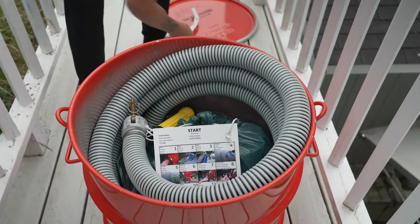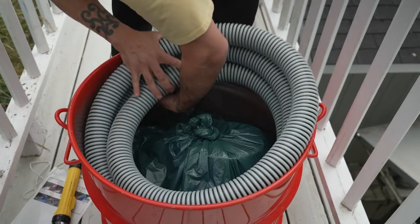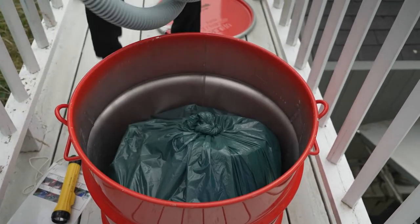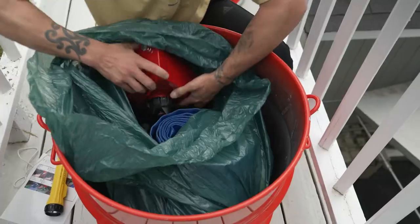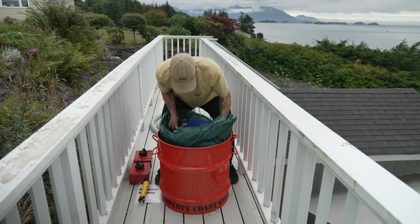In the can you will find a flashlight, a laminated set of instructions, a ribbed suction hose with a strainer on the end, two gas canisters for the pump, and the pump itself.